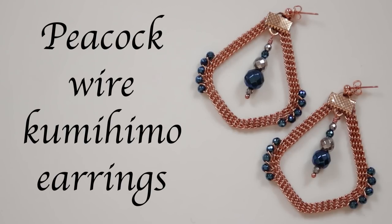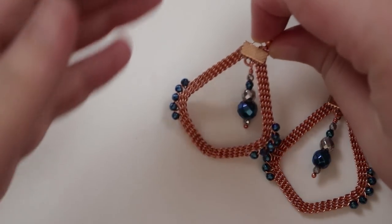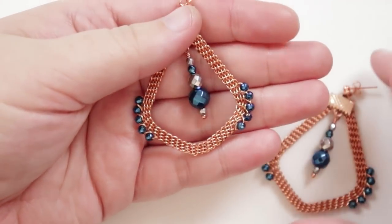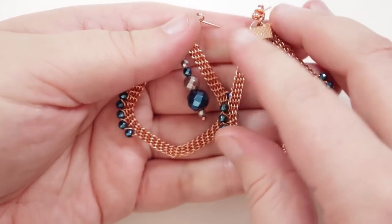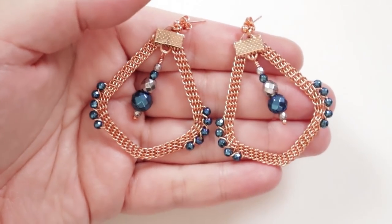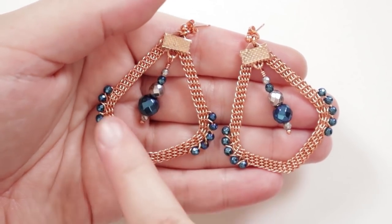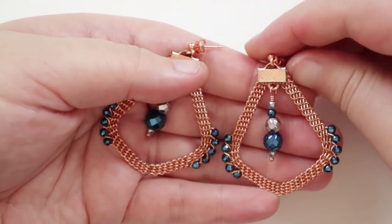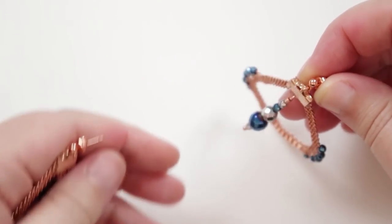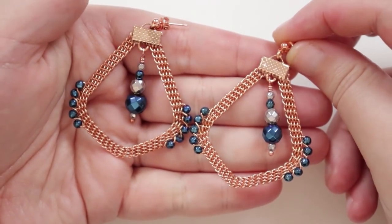Hello there my lovely jewelry makers. I'm Christina of CSL Designs and today I'm going to show you how to make these Peacock Wire Kumihimo earrings — these are the ones that I made. I'm using copper wire and these color of beads: Hemo Tite Gemstone Rounds in silver and blue, plus faceted beads to add extra sparkle, especially with that drop in the middle that dangles nicely from the ear.